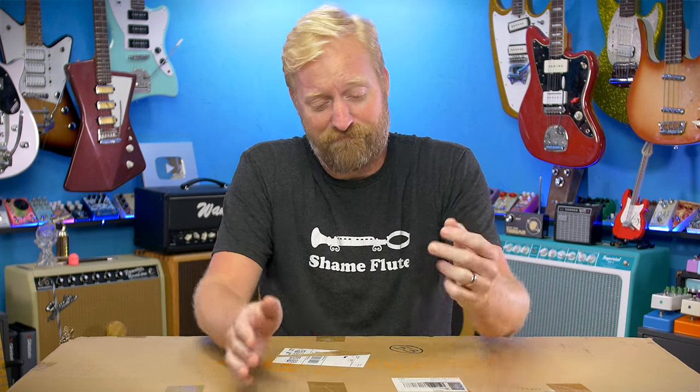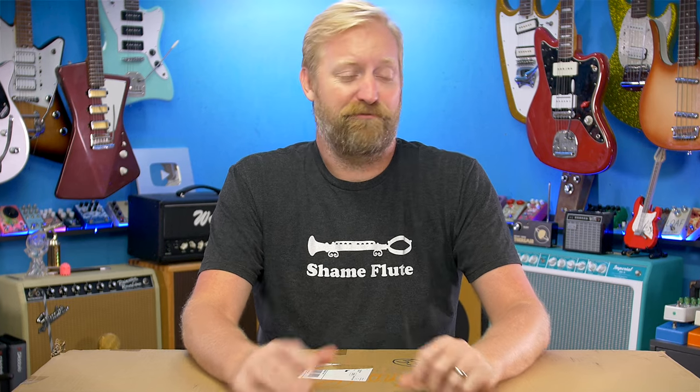There is a guitar YouTuber that I have been keeping my eye on for quite some time. And what I've noticed is that more often than not, the vast majority of their demo videos feature products that were not only provided by the manufacturer, but they're also collecting a demo fee. And from what I can tell, this creator seems to be making 100% of their living doing these demo videos. And that creator is me. I'm the person that I'm talking about.